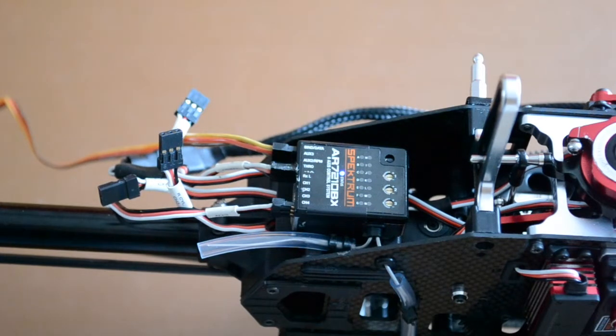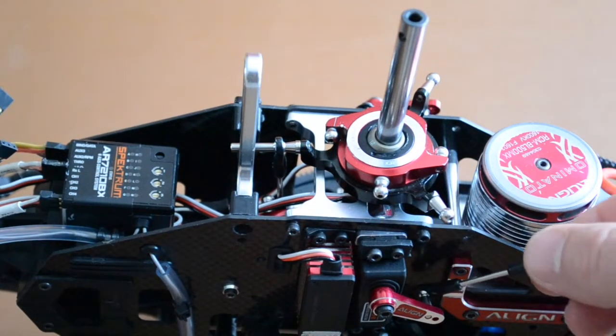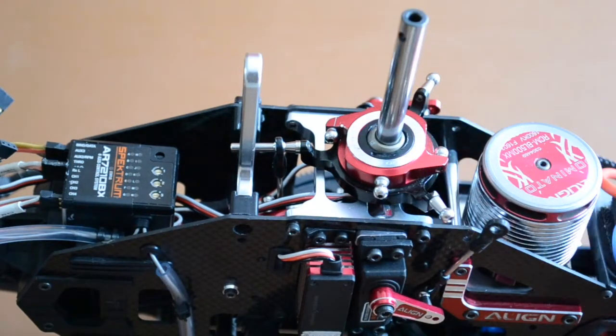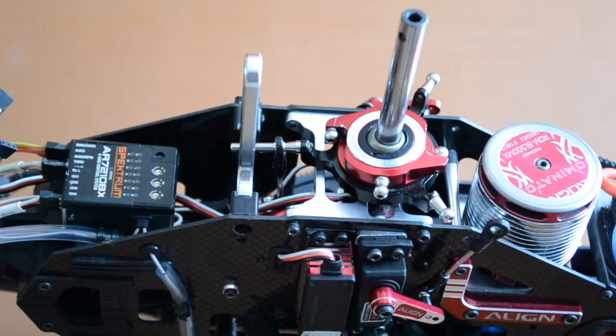Now let's connect those servo leads one at a time, making sure the appropriate lead is connected to the appropriate port on the fly barless unit and that the signal wire is in the correct orientation. You'll notice that I've disconnected the servo horn swash plate linkage rods from each of the three swash plate servos before connecting the leads to the fly barless unit — there's a danger if we don't do that that we can overdrive the servos and cause them to burn out, and obviously we don't want that.